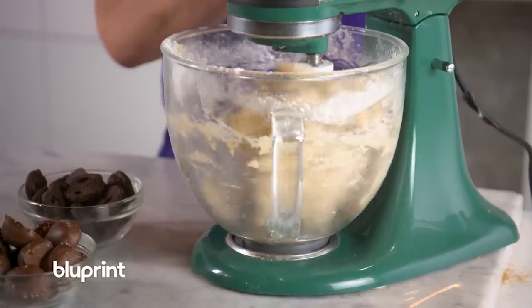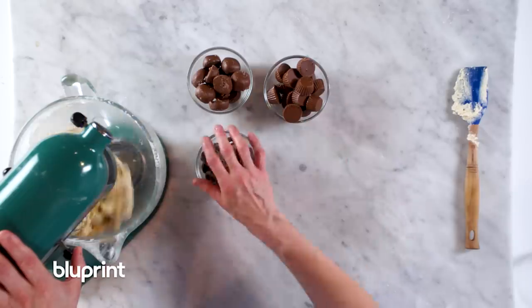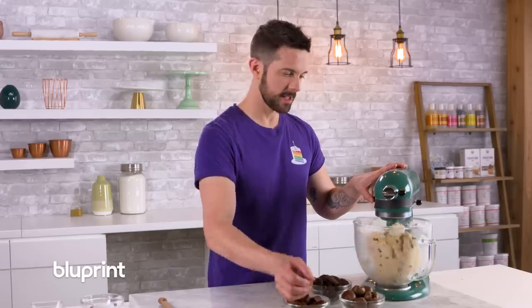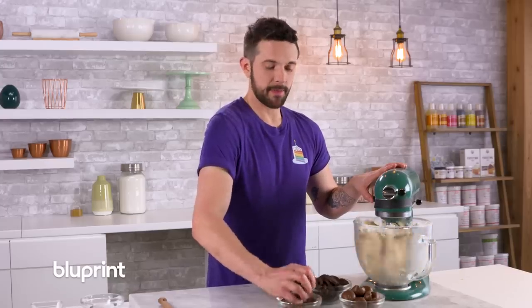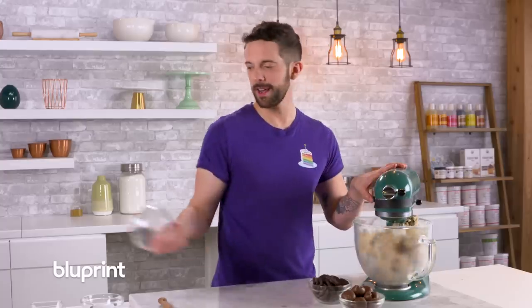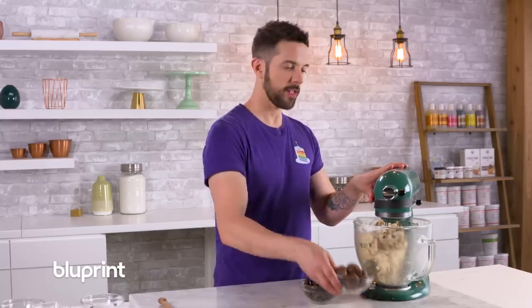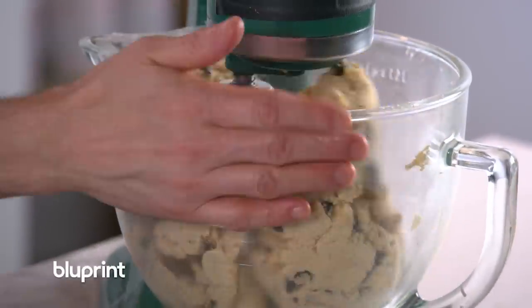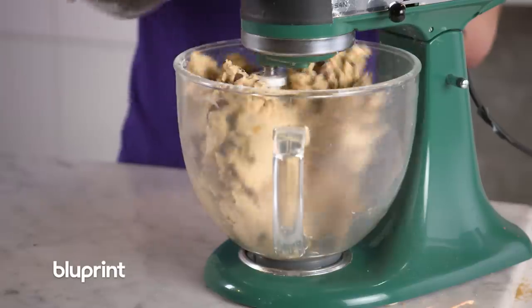I can't with this mixer. We're going to add peanut butter cups — you don't have to chop them up, this is going to chop them up for you. Sea salt caramels next, all of them. Chocolate covered pretzels? Yeah, go ahead. This mixer is going to hate me.